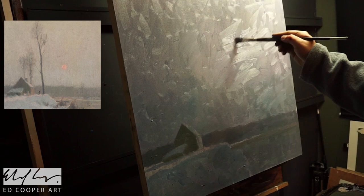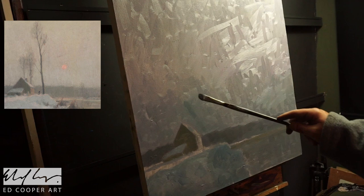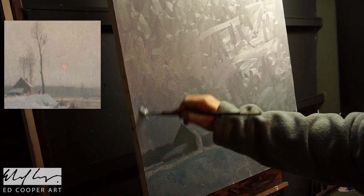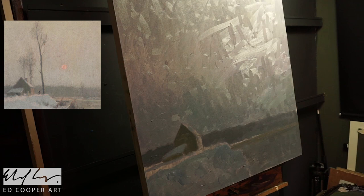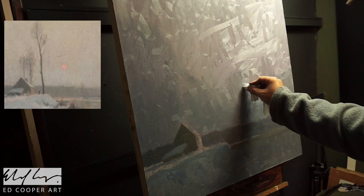I was using a bit of palette knife there, really trying to get this thickness of paint. One of the books I have on landscape painting makes the suggestion that if you really want thick oil paint, you can squeeze some out on some cardboard and, if you let it sit for about 20 minutes, a lot of the oil will come out and you'll have a denser sort of pigment to work with.